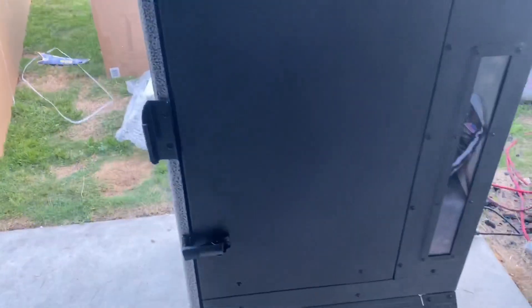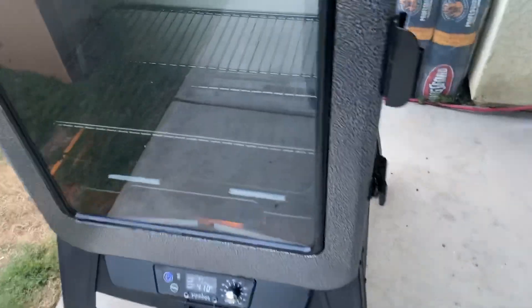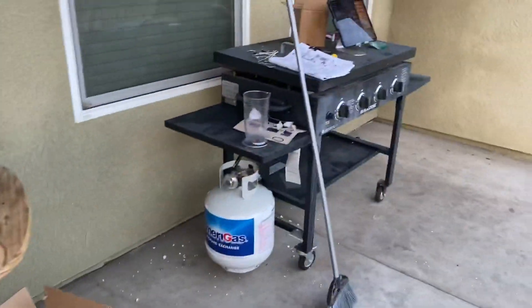Let it burn off any oils and chemicals that may be in there. The manual didn't specifically tell me to do it, but normally any time you get a new grill you want to take it through a burn-off first before you put food in there.